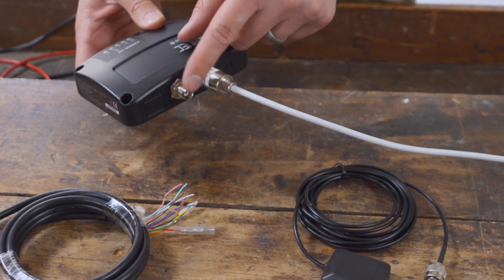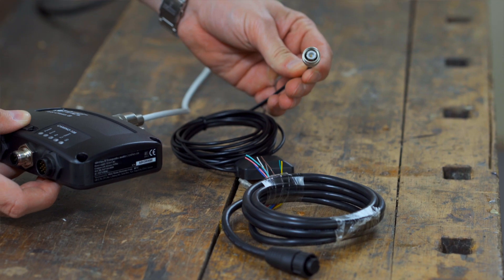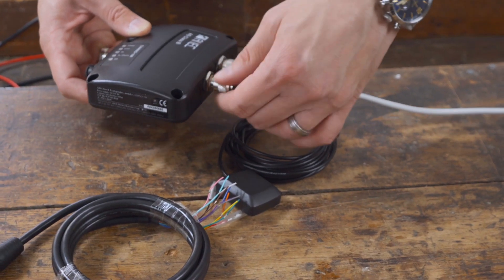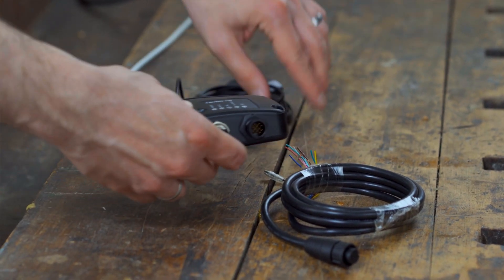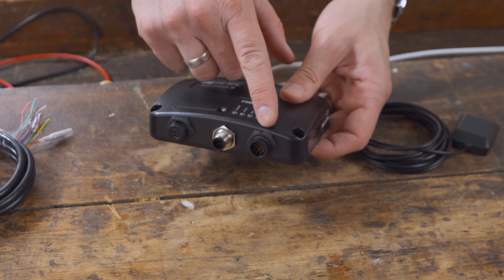The included GPS patch antenna is connected directly to the transponder via the TNC socket. Please note that the patch antenna is not suitable for outdoor use. A special outdoor GPS antenna is optionally available if you would like to do this.